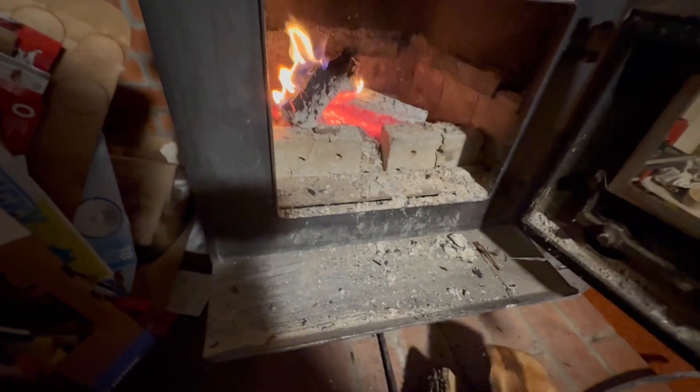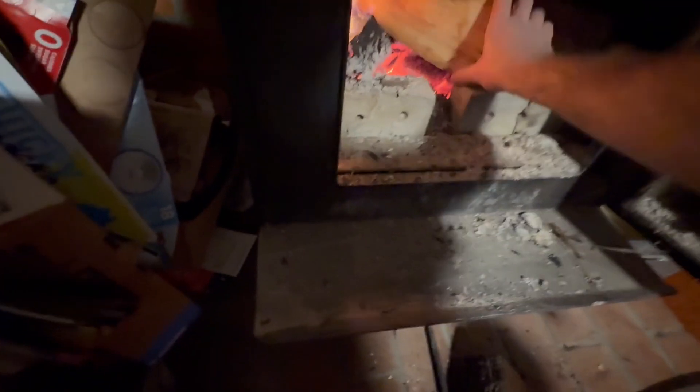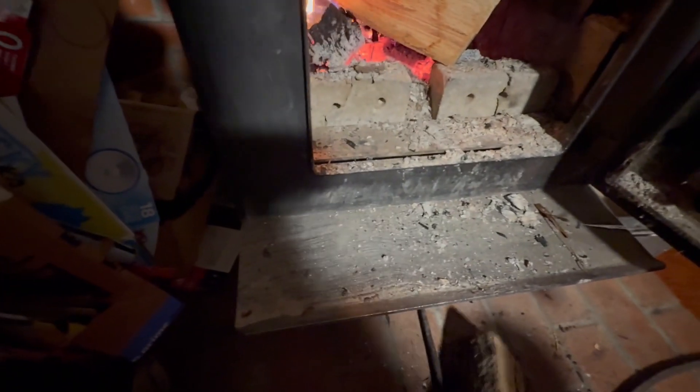I don't even know if you guys have seen the inside of the cabin yet. All right, here it is. We've got some wood — get this fireplace stoked up. Burning some black oak right now.